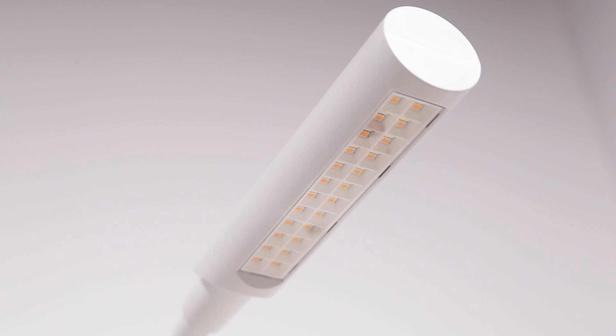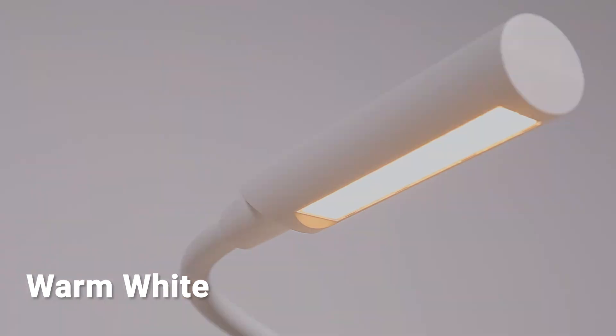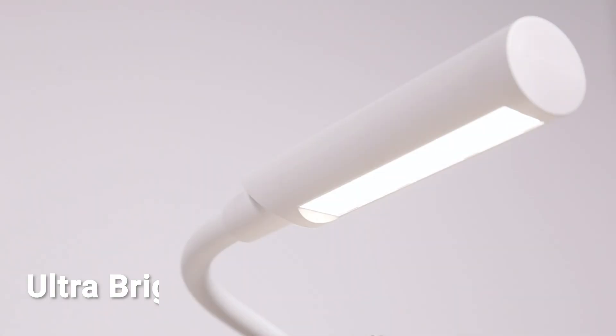Using USB technology and Samsung LEDs, the Uber Light Flex is so good you'll want it for all of your sewing and personal needs.